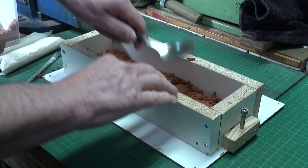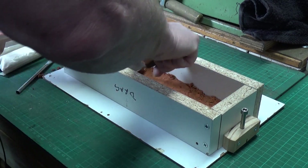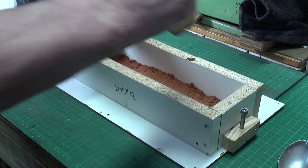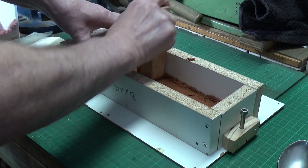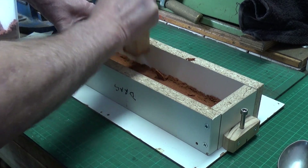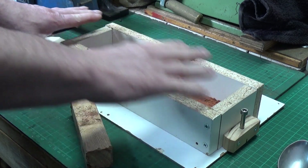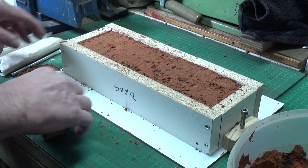Press that down with a spoon — my favorite tamping down tool. Now I'm going to fill this up and level it off, and then we'll flip it over so we can put the top part of the flask on. So that's all done — pat it down nicely. We'll turn it over.